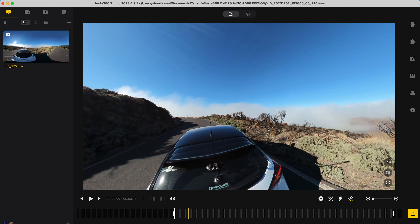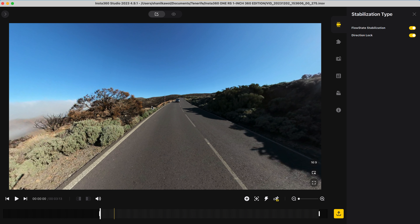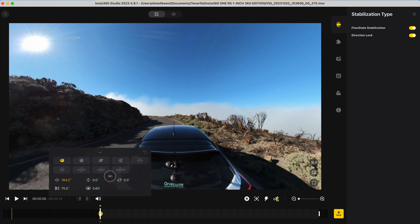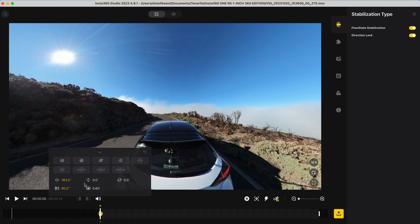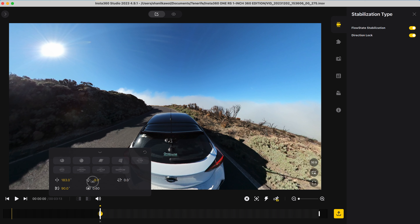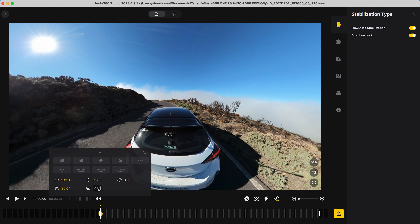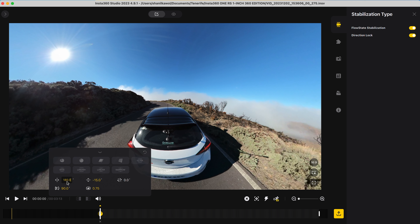To edit this shot, go to Stabilization Type and turn on Direction Lock. Then go to the beginning of the shot, add a keyframe, and reframe the shot so the car is in the center of the frame. Change the field of view to 90 to zoom out, tilt down to reveal the car, change the distortion to 0.75, and tweak the car in the center of the frame.